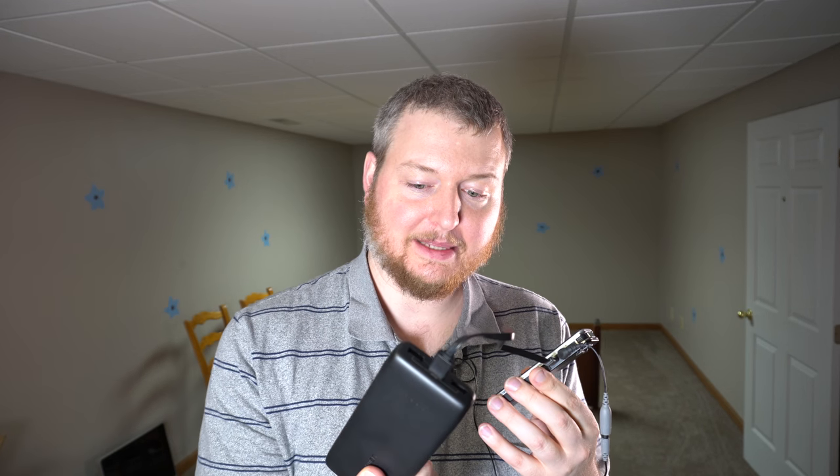Let me give you the rundown: I've got an LED panel light there, a strip LED panel over there, a Sony a6500, and a little 4K monitor above that so I can see myself. I've got a Rode lapel mic, I have a Tascam PR10 recording the audio, and I'm going to pair that up with the audio off of the camera.